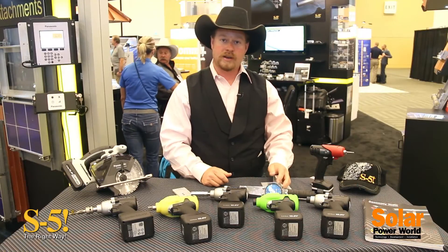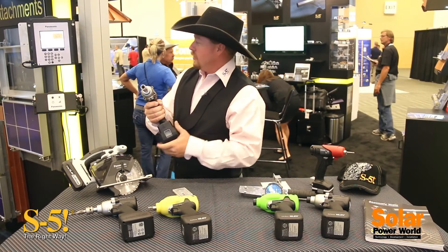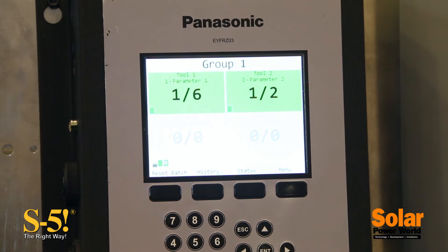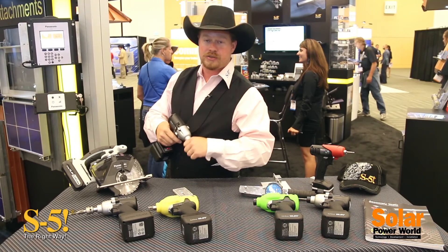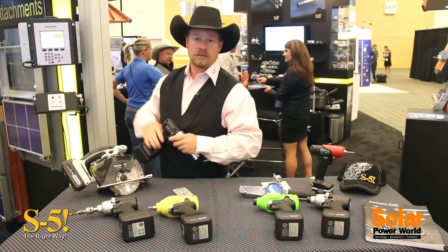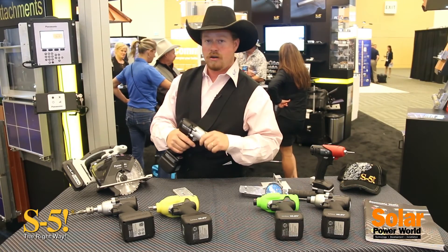These tools also have radio transmitters in them. It will communicate with this box over here. If I hold this tool, it's batch counting for me — I just got a red light because I did not achieve torque; I let go of the trigger too soon. If I hold the trigger until the tool shuts off, you can now see that I'm at batch 6 and I've gotten a green light or a blue light on the device.